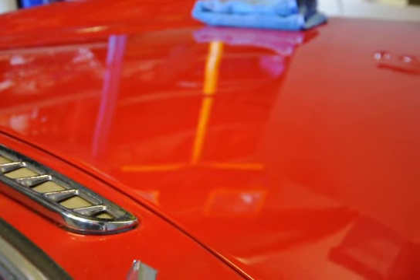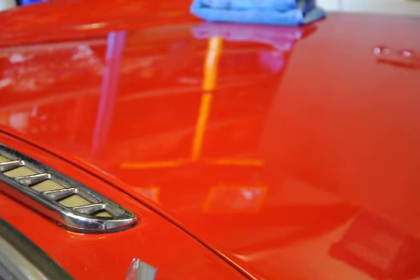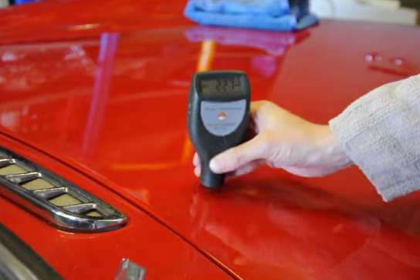Before carrying out any spot correction on this region here, we're just going to measure the paint thicknesses just to make sure there are no thin spots. Something around 227,